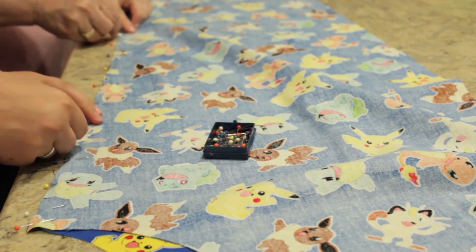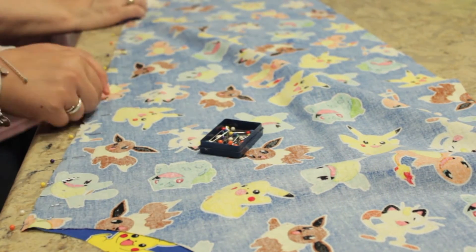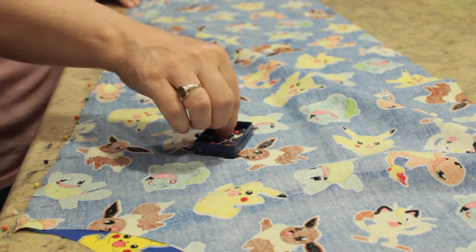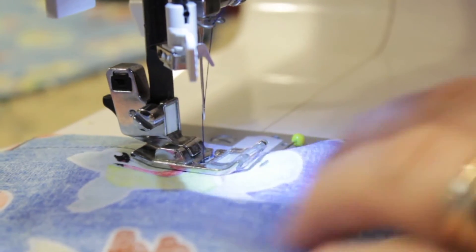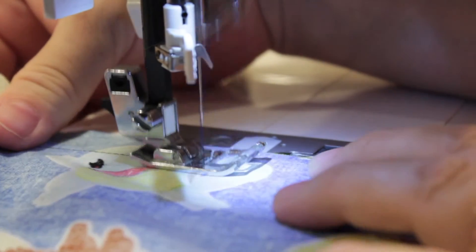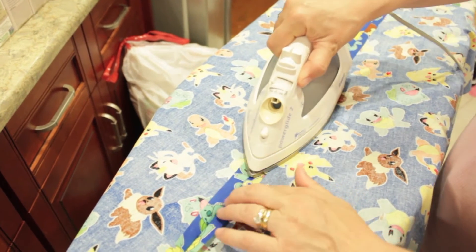The next thing to do is to match a front piece and a back piece together at the inseam — that's the middle of the leg — and then you want to pin it. Now sew all the way from the top to the bottom. Now you want to press the seams open with your iron.